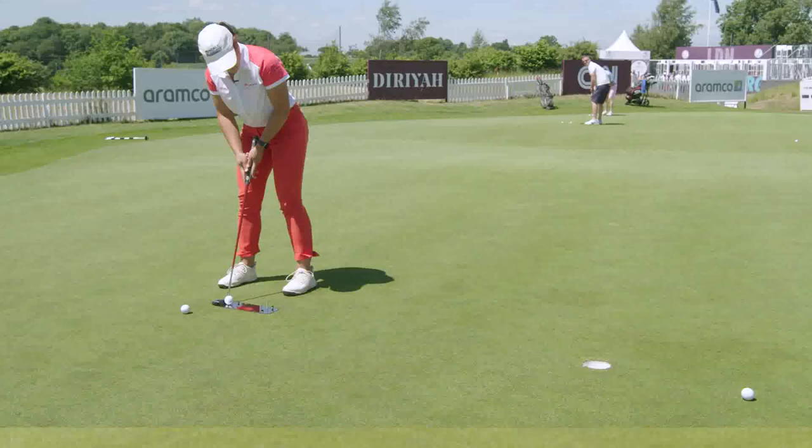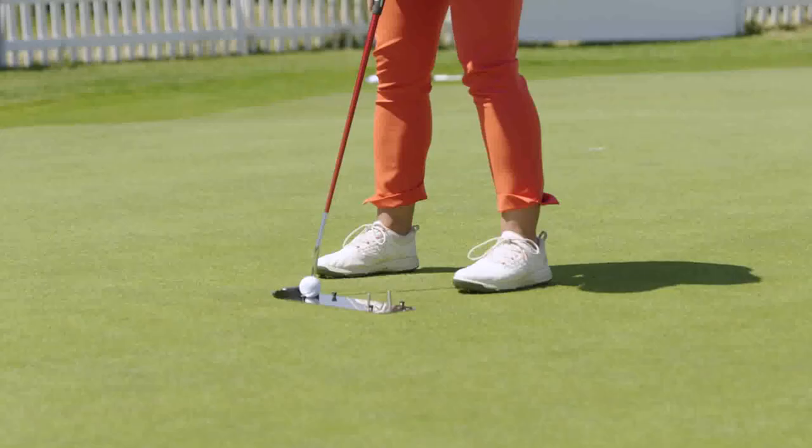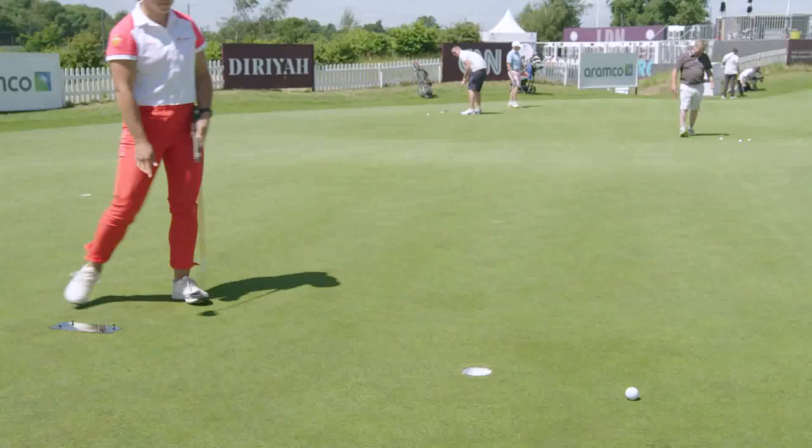Starting the ball in line is super important when you're putting, so with this mirror I get a feeling of where I'm aiming. Once I'm on the course I don't need to worry about aiming — I'll just need to worry about speed and slope control. This is like step one to feel confident about my putting.